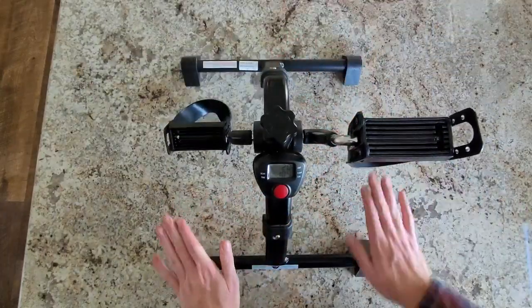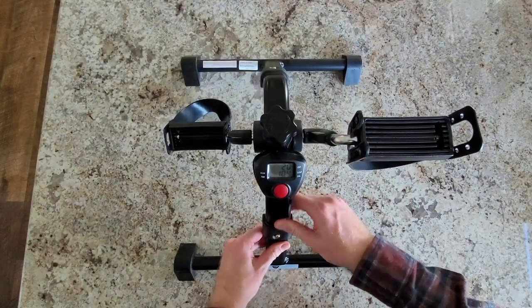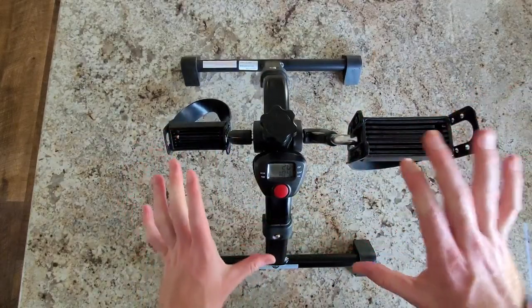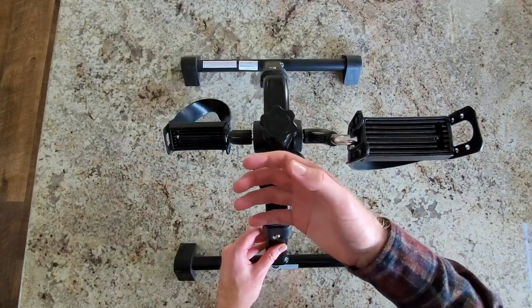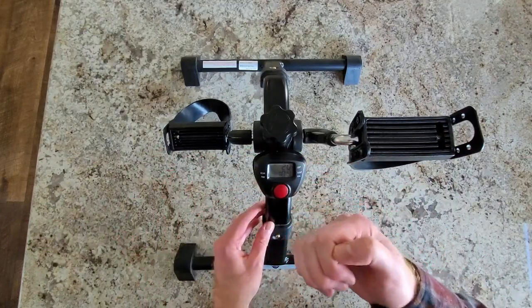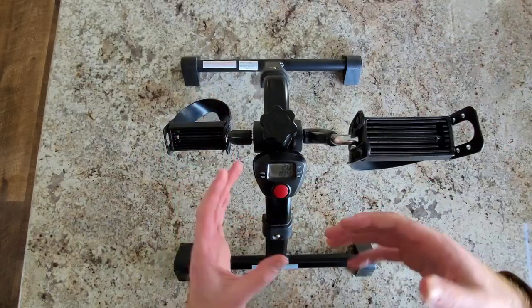There are also these grips at the legs that'll keep it stable. This is a very slippery surface here, and even me moving it, it is not slipping, which is very good. It also comes with a rope to attach to the seat that you're sitting in, for example, to hold it in its spot so it doesn't push forward. You can make it very stable.